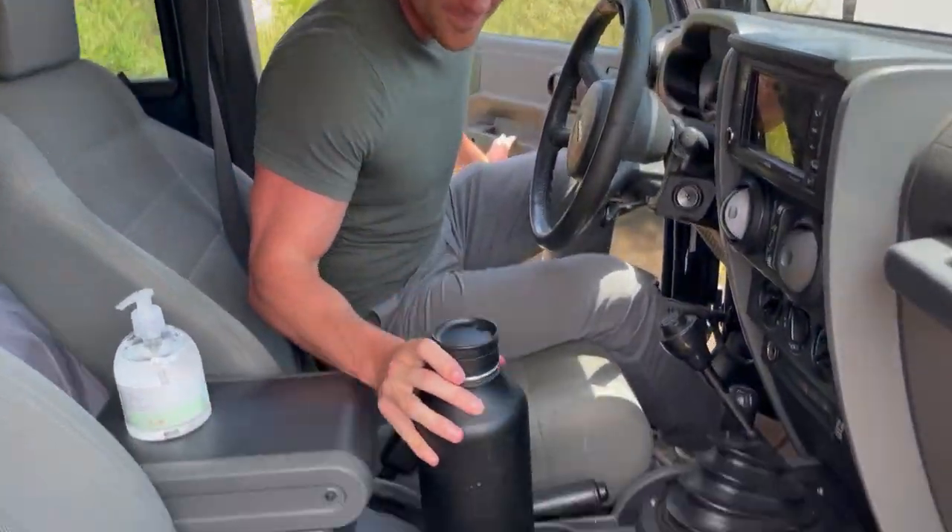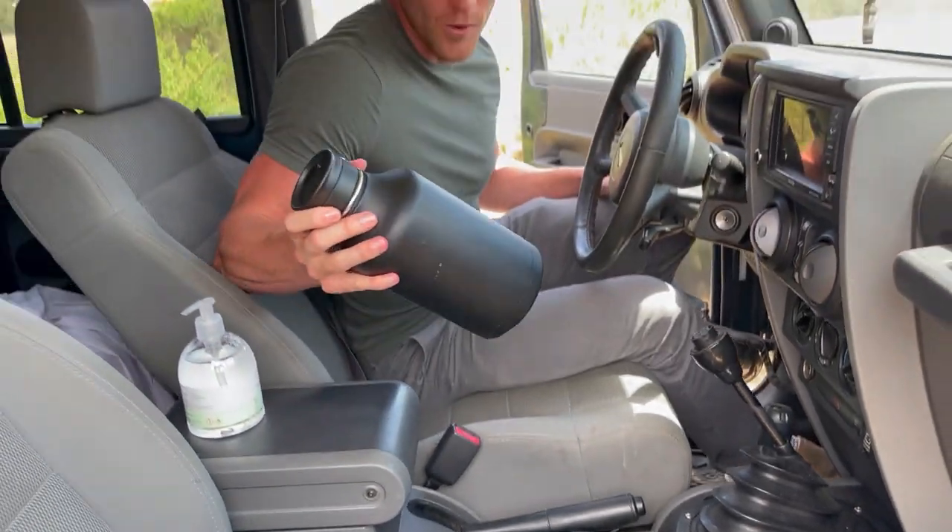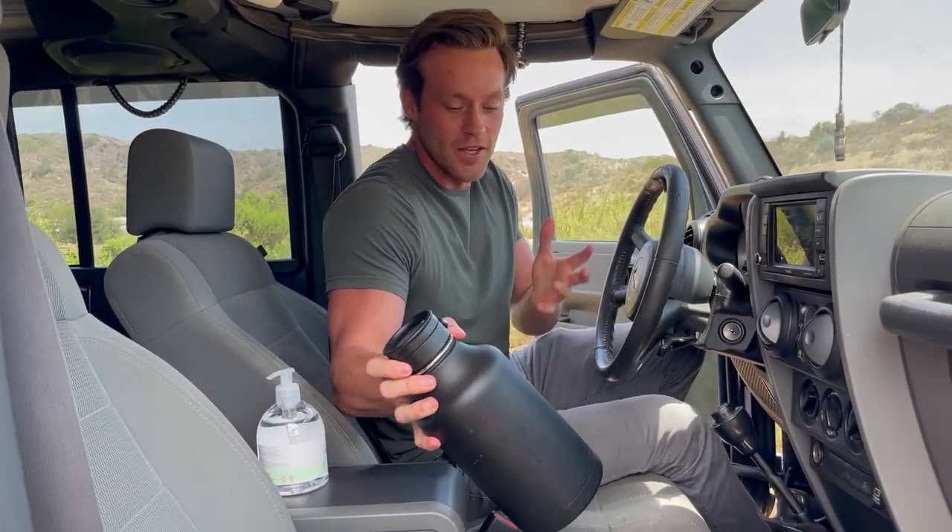So as you can see, it doesn't fit in my cup holder. People with Hydro Flask, I'm sure you know this — they're bulky. They roll around a lot.